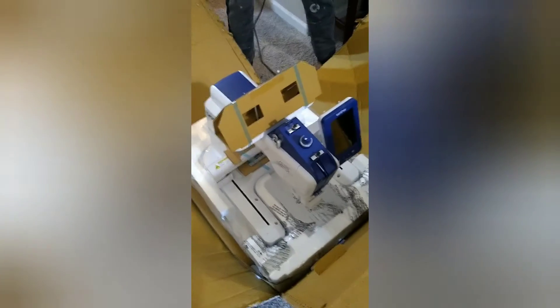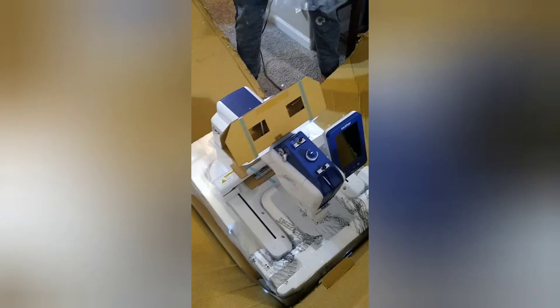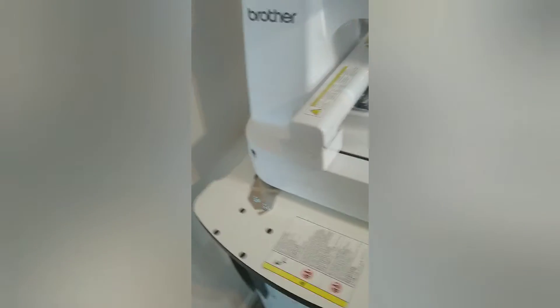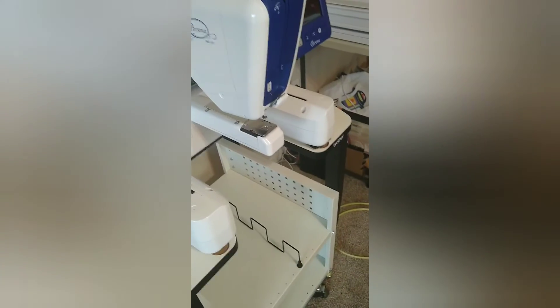We got the top styrofoam off, and we're going to pull the plastic — and ta-da! There's my baby, she's out of the package, almost. We got her all set up — that was a feat. We locked in these little places on the stand here just to make sure that it's stable.